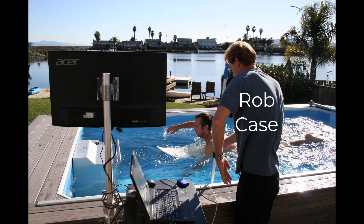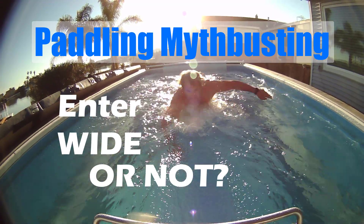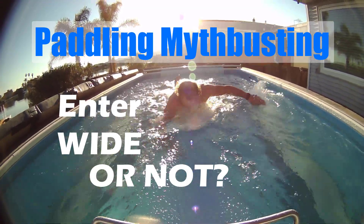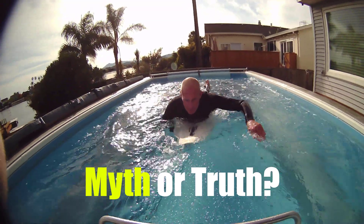Hey everyone, Rob Case here, Paddling Technique Coach. Today I'd like to look into a paddling technique I've been told recently about entering wide to get a more powerful stroke. So let's investigate this to see if this is a myth or a possible truth.